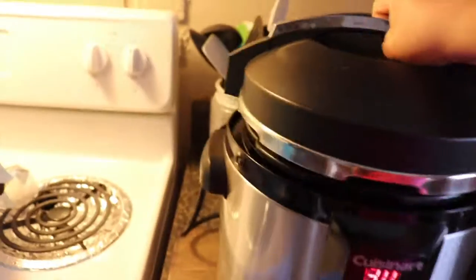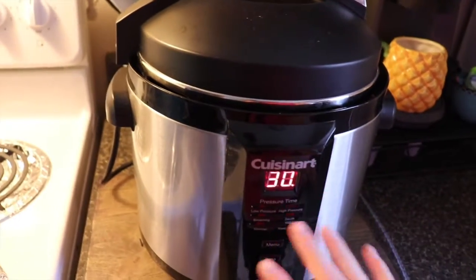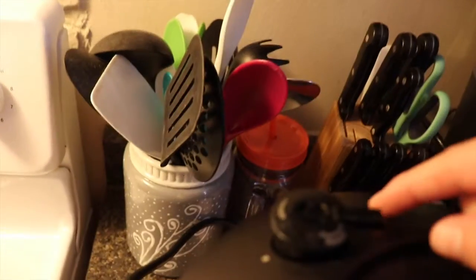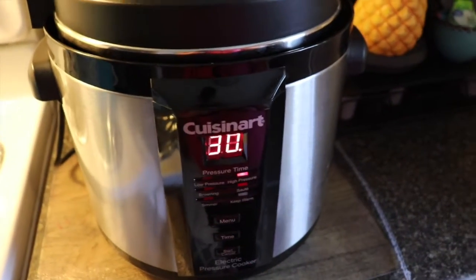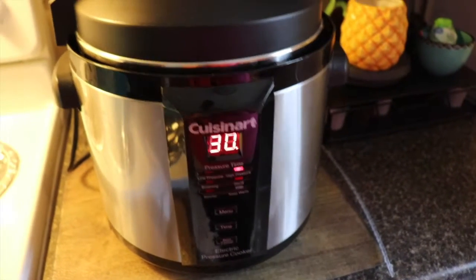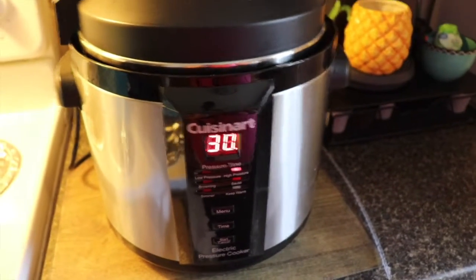You put the lid on and lock it. I make sure the pressure valve is covered — this way means it's closed, this means it's open — so you make sure it's closed so the pressure will stay in there. For chicken breasts I do a half hour, but for a whole chicken, like a three or four pound chicken, I do an hour.